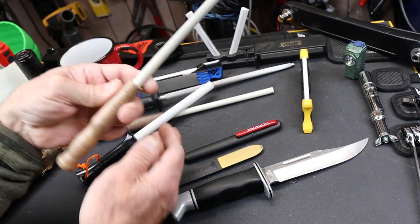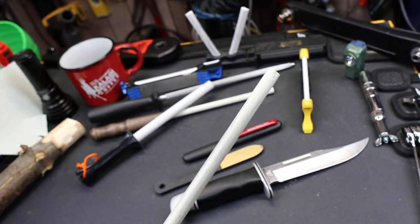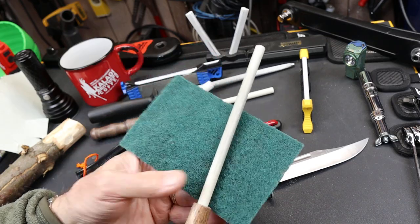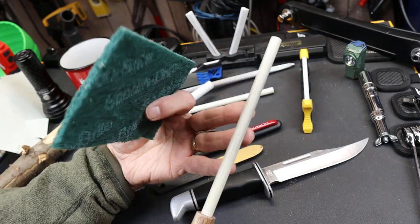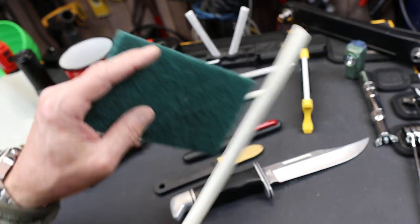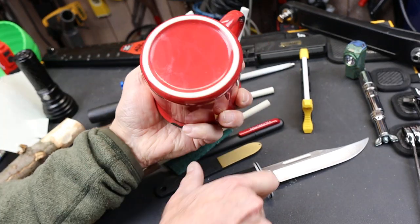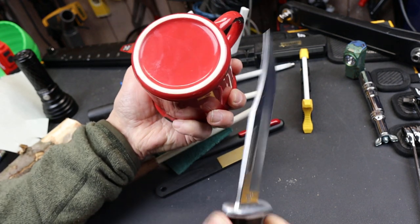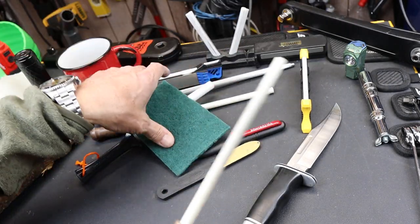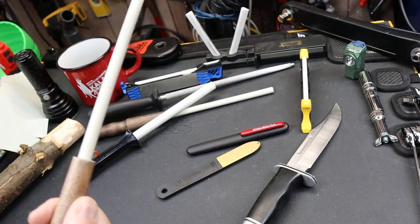If the ceramic gets dirty — you can see this one is kind of brown or gray from the metal — all you have to do is get a piece of Scotch-Brite like this. I usually do it with water, you can do it with soap. You're not going to hurt the ceramic; it just has pores on it. Basically it's like unglazed porcelain, very similar to the bottom of a coffee cup — you can actually sharpen your knife on the bottom of a coffee cup. Just scrub it until it's nice and white again.